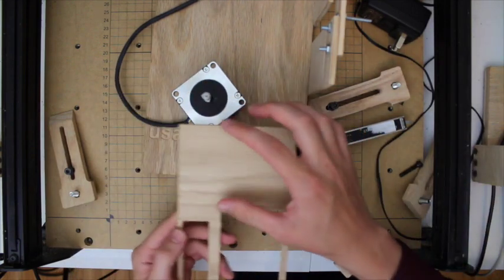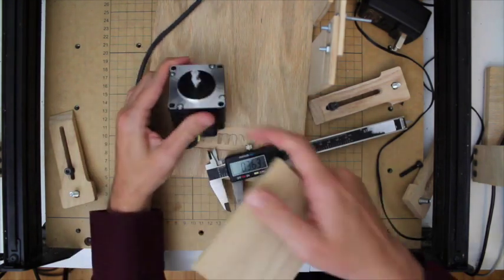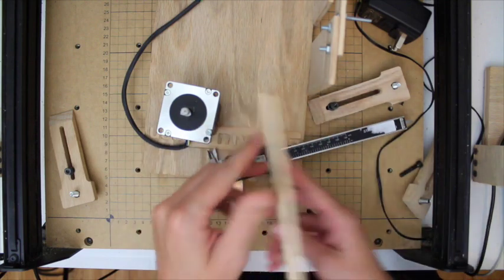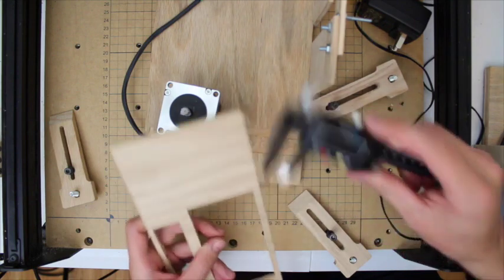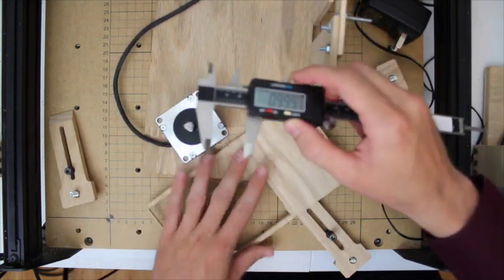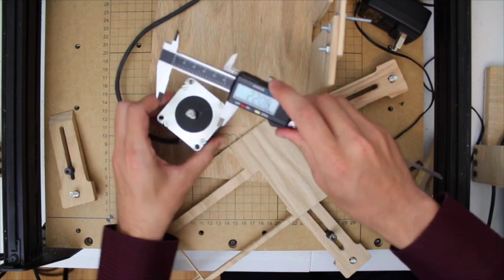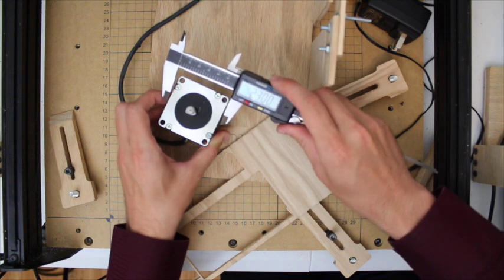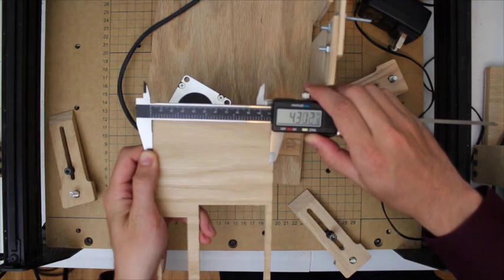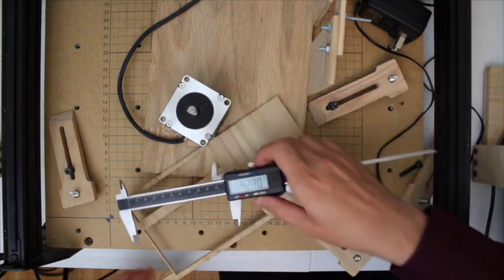We'll use this piece of wood here. We need to carve a circle so that the standoff plate passes through, carve holes for the mounting holes, and maybe add holes at the bottom to mount to the base. The motor itself is about 2.2 by 2.2 inches, so let's add about 0.1 to get a width of 2.3 and a height of 4.3.